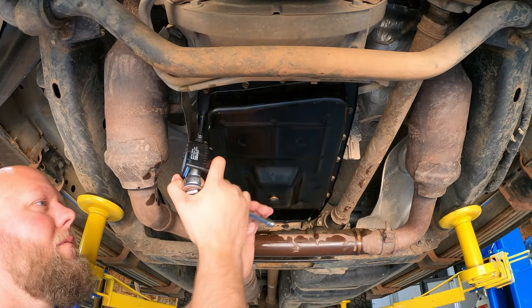Once all the bolts were in place I torqued them all to 10 foot-pounds. I don't know if that's the exact spec but that's where I was comfortable, and I don't have any leaks, so I'd say 10 foot-pounds is good.